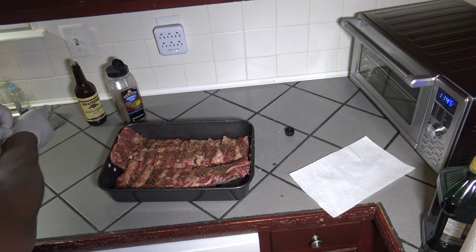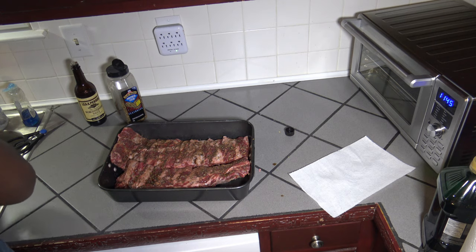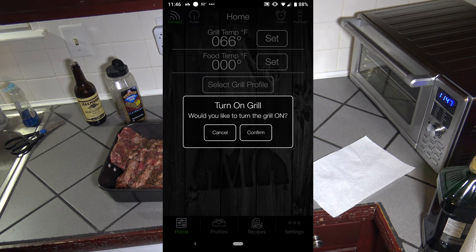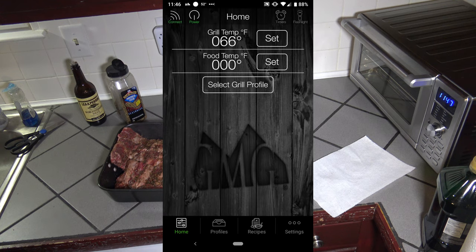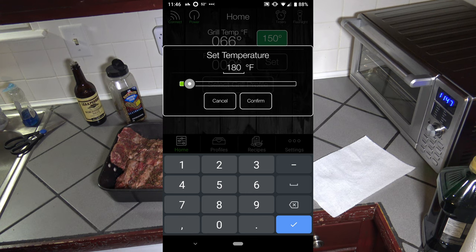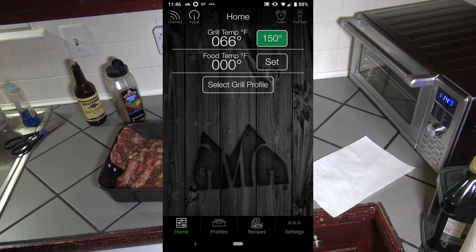I've got those ribs all dressed up, they look pretty decent. Now I'm going to go ahead and get the pellet smoker warmed up. I've got my app all connected. Just going to start my grill up, turn it on, confirmed. And I'm going to set the initial temperature to 180 degrees Fahrenheit — that's where we're going to start out at.